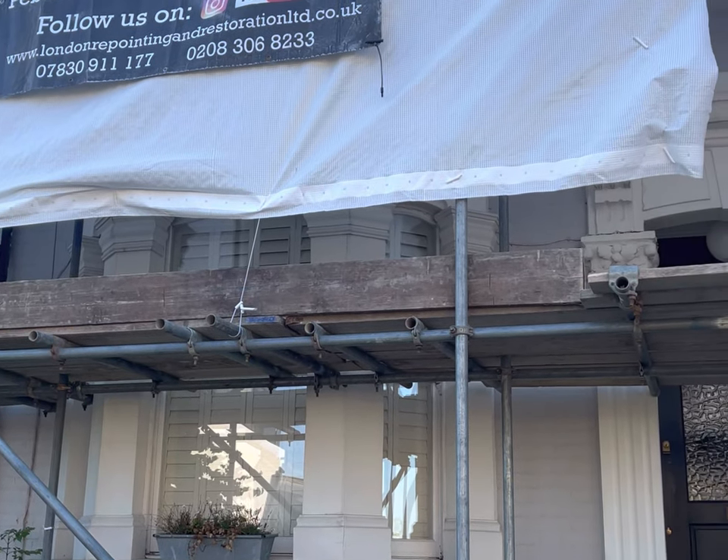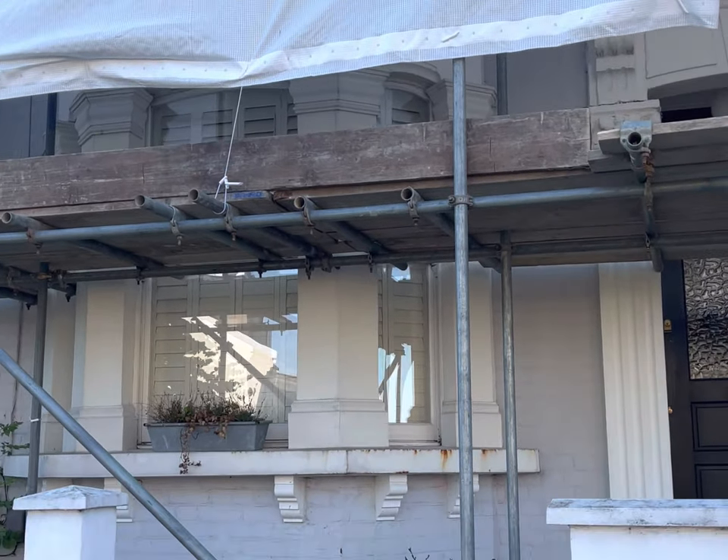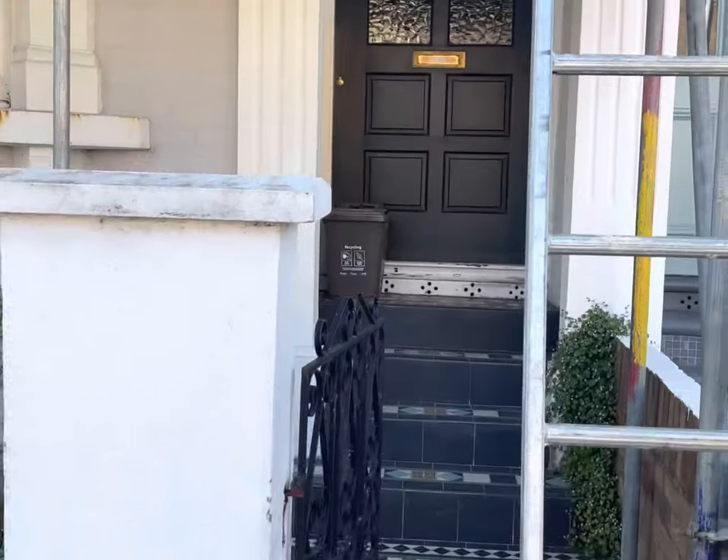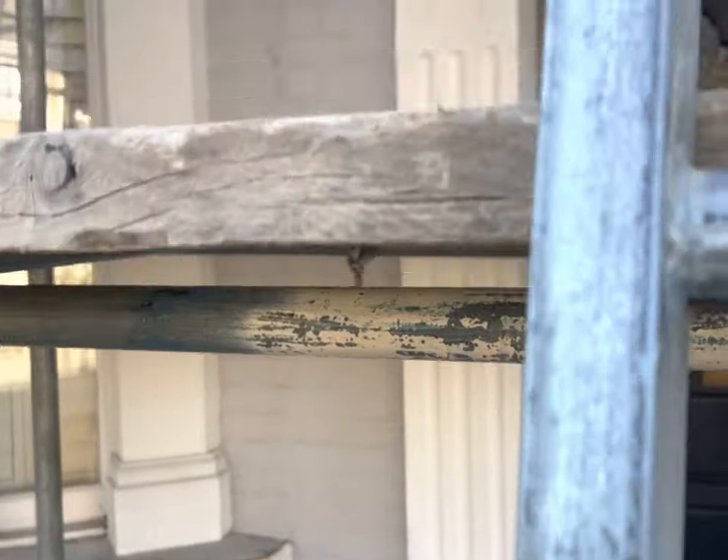We're down here in Brockley in South East London. This is another project we're starting this morning. What we're going to be doing on this project for the client is removing all of the paint from all of the brickwork on the front of the property.